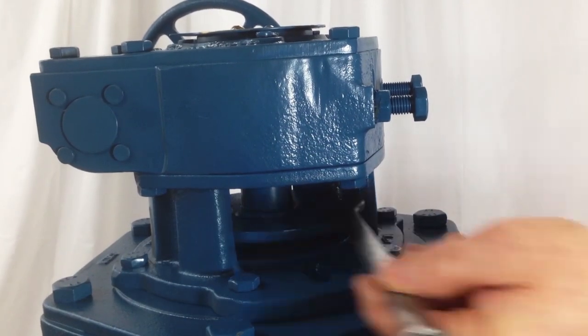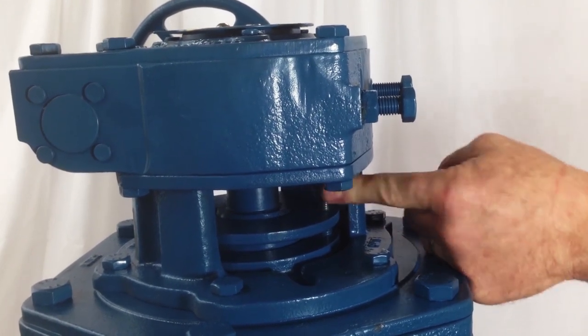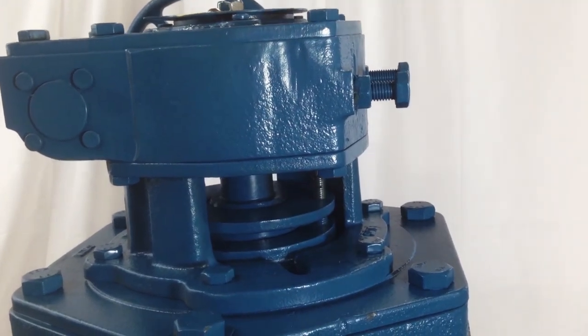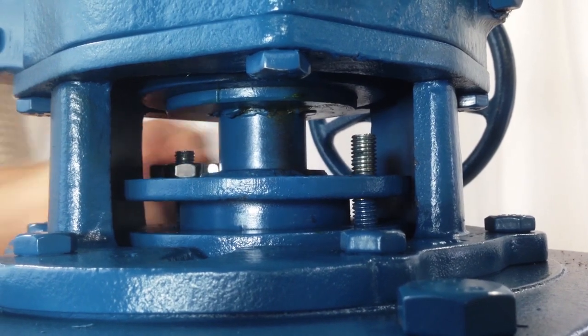The gland is easily accessible with most DeZurik actuators. These accessible gland nuts can be tightened to adjust the packing if any leakage is present. If the leak cannot be stopped by tightening the gland nuts, the packing needs to be replaced.